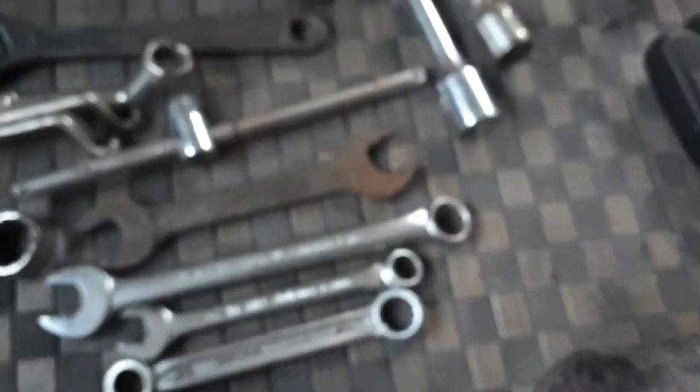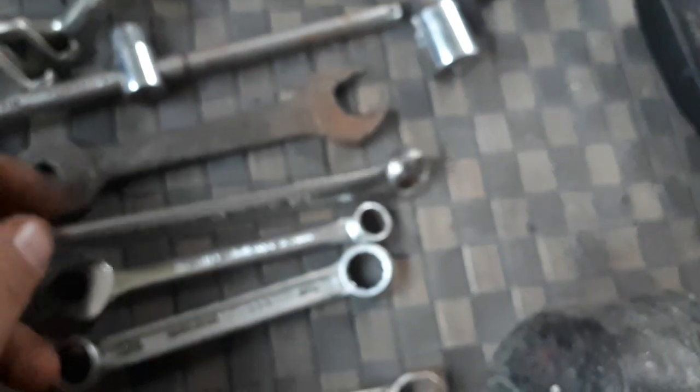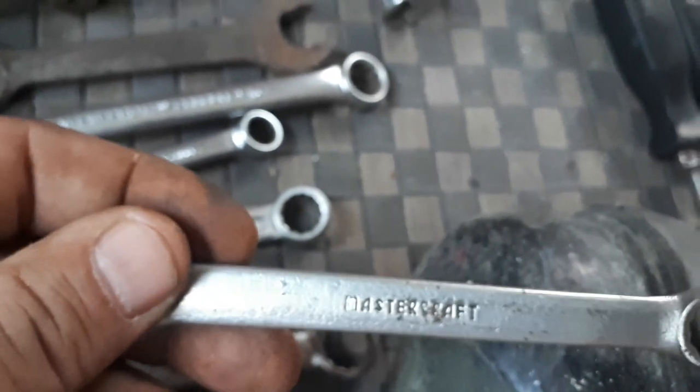Vintage Mastercraft — I'm trying to build a set of those, we've got to get some of the bigger ones. Proto Canada, there's Challenger Canada. Some other odd no-name ones, there's another Mastercraft one there. Them old ones look nice.